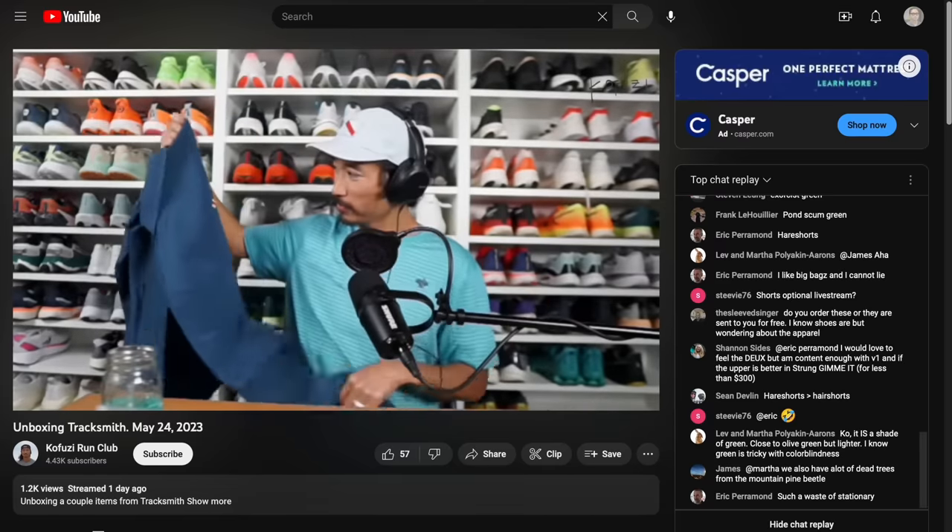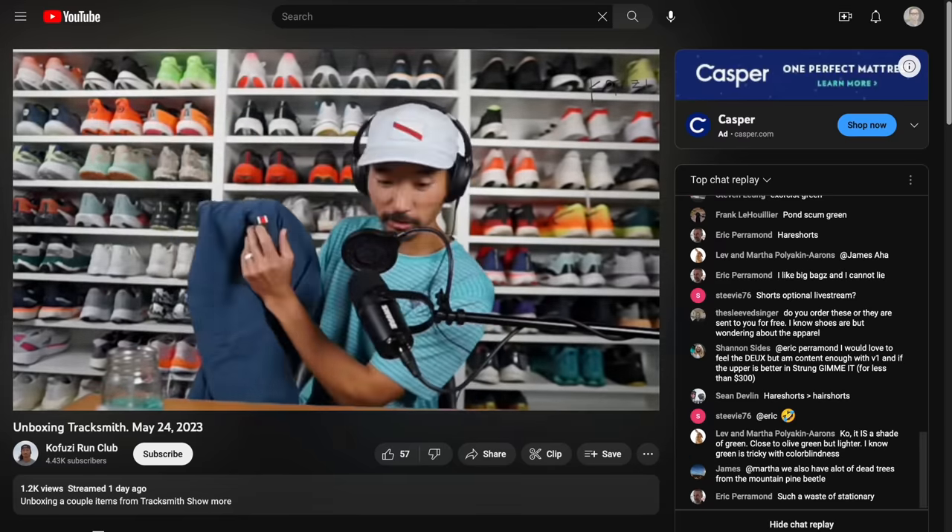So those are my thoughts on the Tracksmith Elliott Runner after 100 miles. If you have any questions about this shoe or any of the other shoes I mentioned today, feel free to leave them in the comments down below. Or better yet, stop by the live stream I do Monday through Friday right here on YouTube — I'd love to talk to you guys in the chat. That's all I have for today, everybody. Thanks so much for making it all the way to the end of this video. Hopefully you guys are staying safe out there on your runs, and I will see you in the next one.